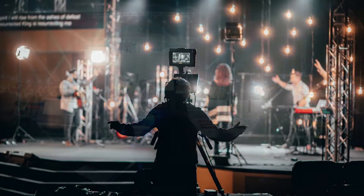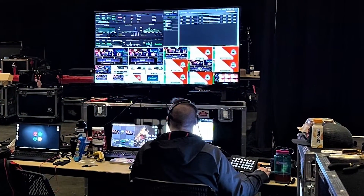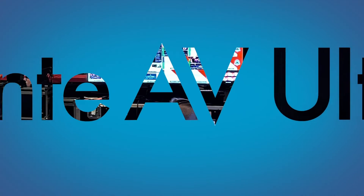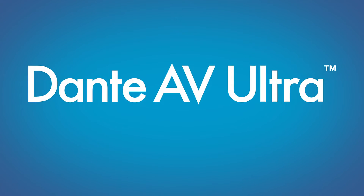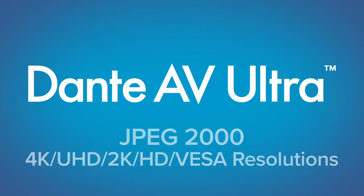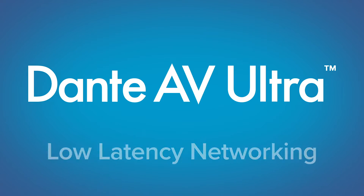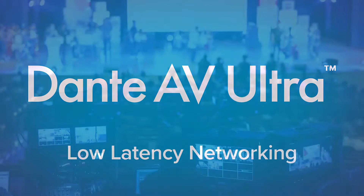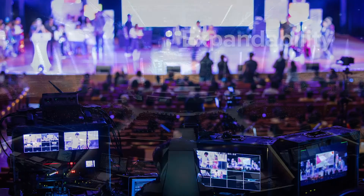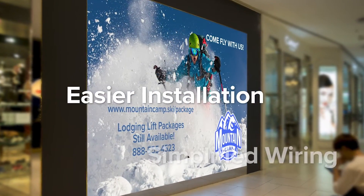Dante AV is a new choice for pro-AV professionals looking for an easy-to-use, plug-and-play IP video solution. Dante AV leverages a high-quality 1GbE network infrastructure to deliver cinema-quality video and audio distribution over local networking with low latency. This offers many advantages including expandability, easier installation, and simplified wiring.